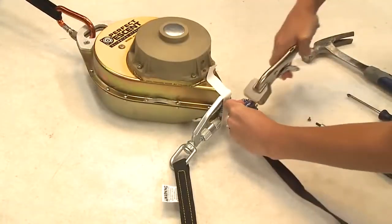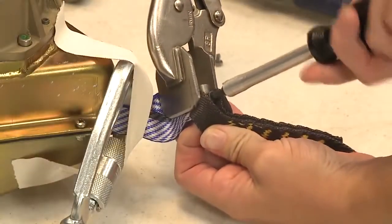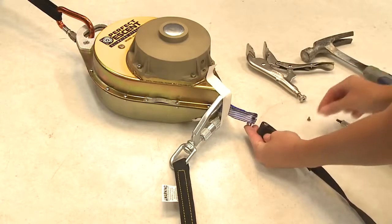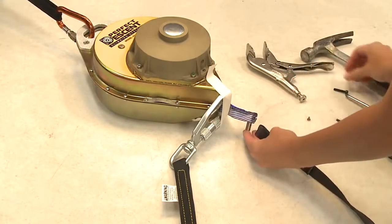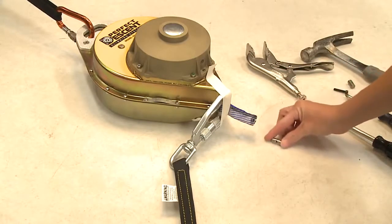Step 5. Using a 5/32-inch Allen wrench and a pair of flat-jawed locking pliers, remove the webbing joint bolt. Step 6. Remove and discard the bolt, non-threaded dowel pin, and detached line with carabiner, keeping only the threaded dowel pin for reassembly of the new replacement lanyard. Do not use any of the old hardware except for the threaded dowel pin.